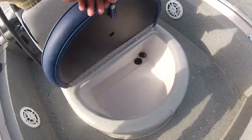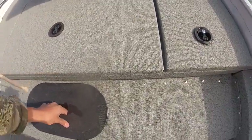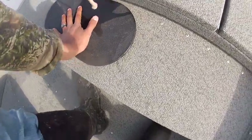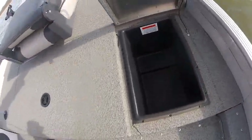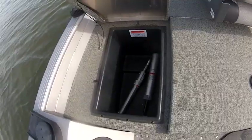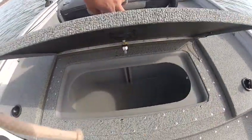Here's the live well. That's where you get to the gas tank. This box locks — there's storage there, storage there in the seat poles, and there's your big live well.